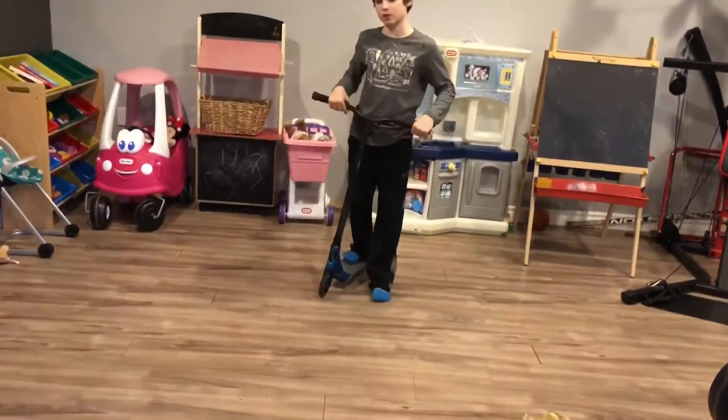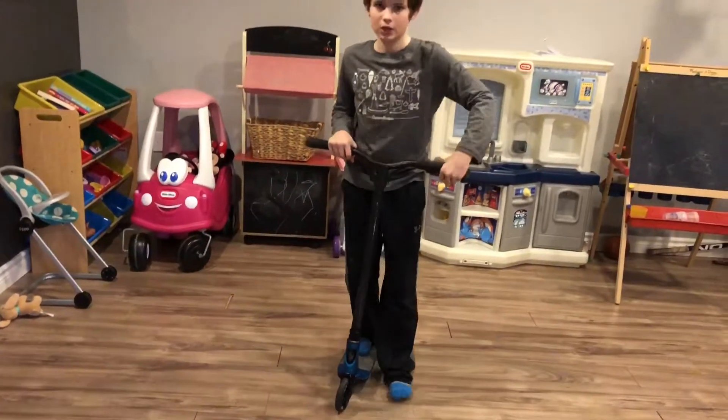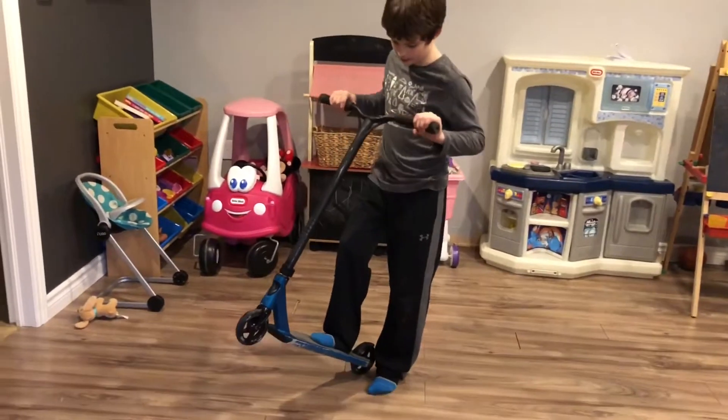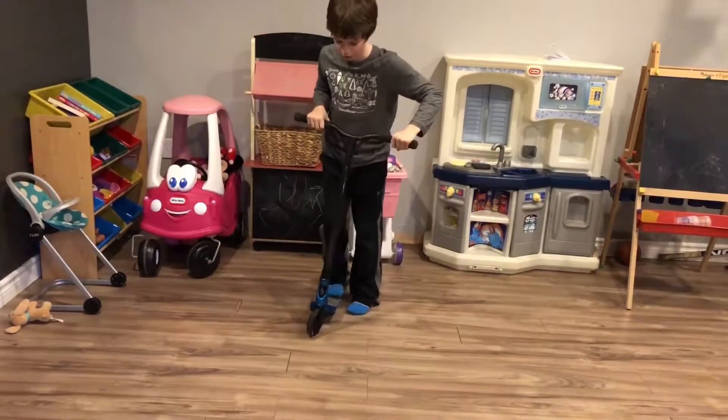First is the base of most tricks — you want to do a J-Hop. A J-Hop is when you pop the front wheel up and then lift the back wheel and jump off the back wheel. This is what a J-Hop will look like.